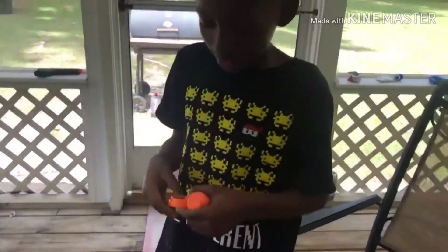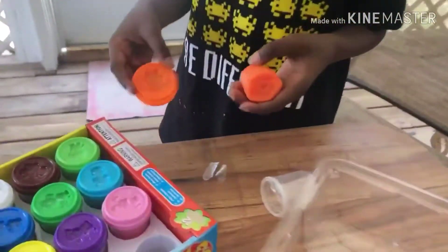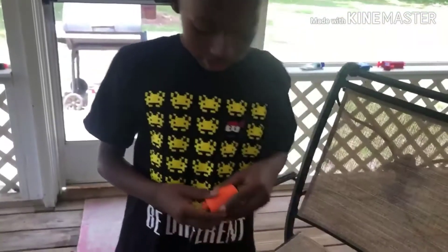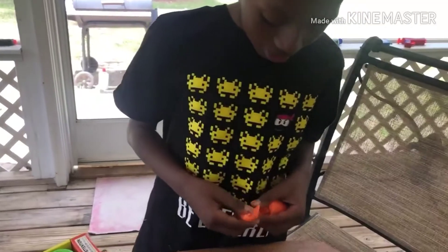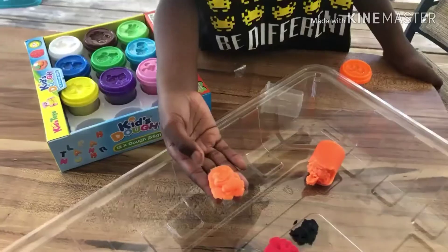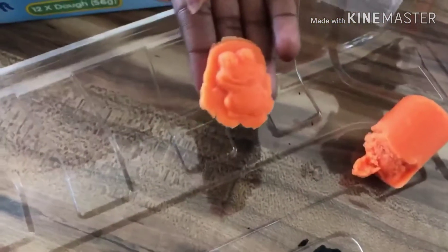So the next one is we have a frog — an orange frog — because we got the color orange. It's an orange frog and now I was trying to make it. Alright guys, so this is the orange frog, this is how it turned out.